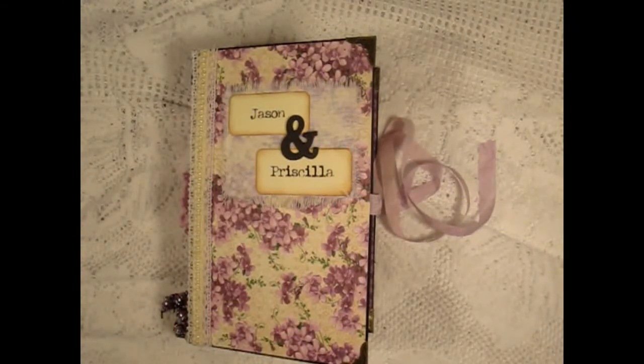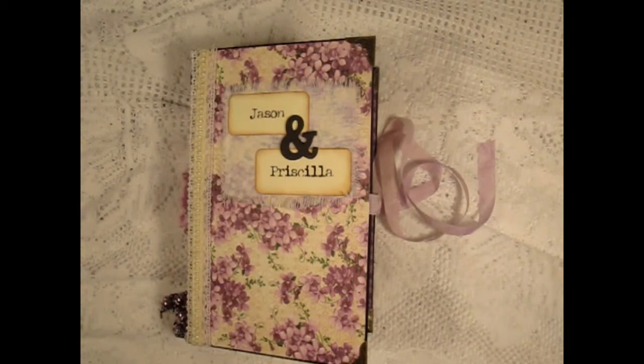Welcome to my channel. I have a custom journal scrapbook for a couple that's getting married and her favorite color is purple.